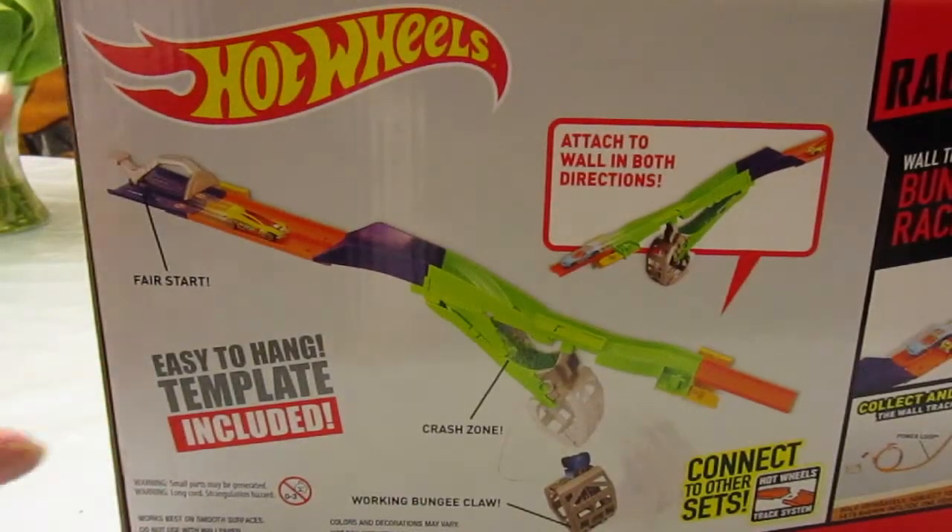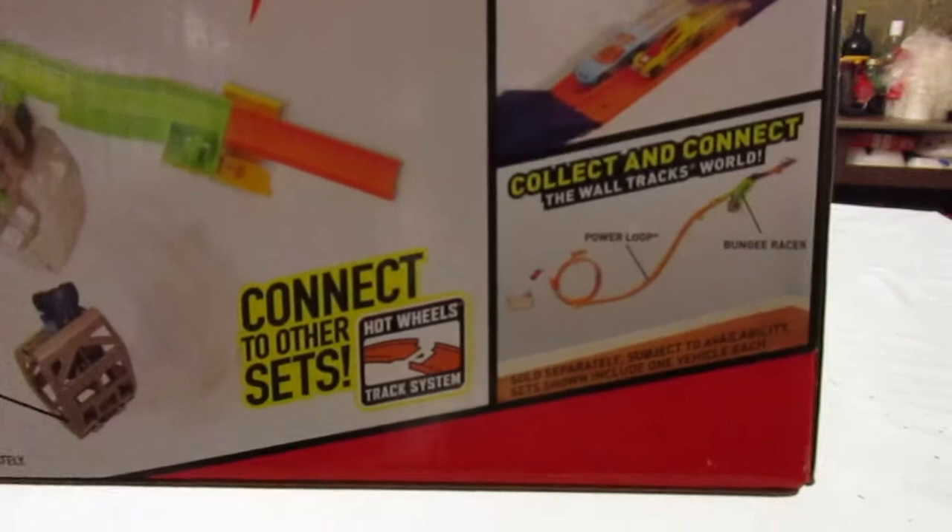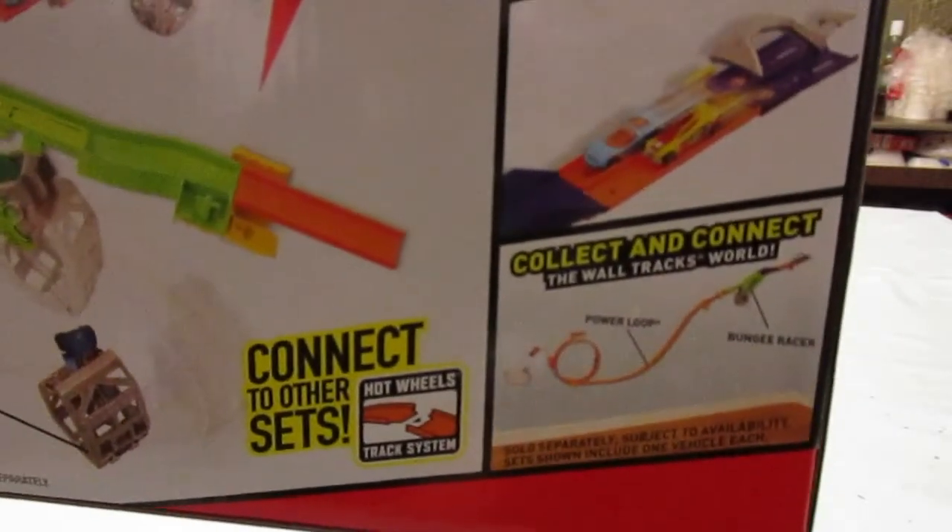This is another one of those sets where you could have the set go from left to right or right to left. Here it shows it being connected to a power loop, which has been out.